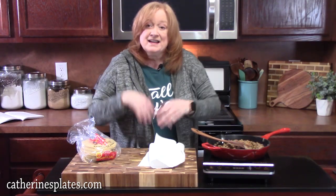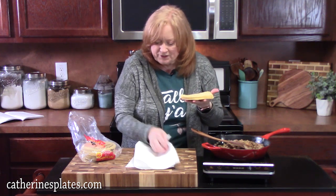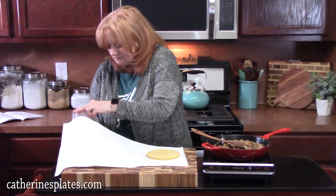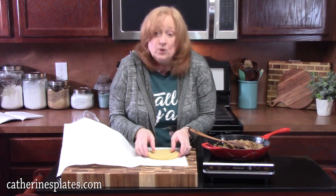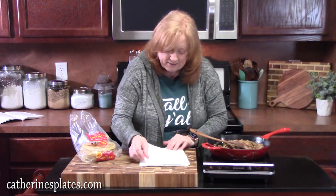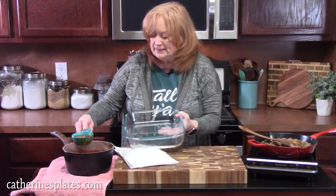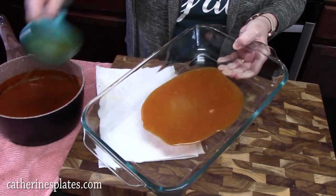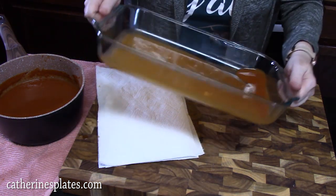Smells delicious! Now we're going to start heating up our tortillas — it makes them pliable. I'm using yellow corn tortillas and I'll heat mine in the microwave. Lay out some paper towels and place about five at a time on them. These will break on you, so be careful — that's why you heat them up. You can also use a frying pan instead. They go in the microwave for about 45 seconds. Then place some of our sauce into the bottom of the baking dish — about a cup — and wiggle it around until it coats the bottom and halfway up the sides. This will help prevent the tortillas from sticking.